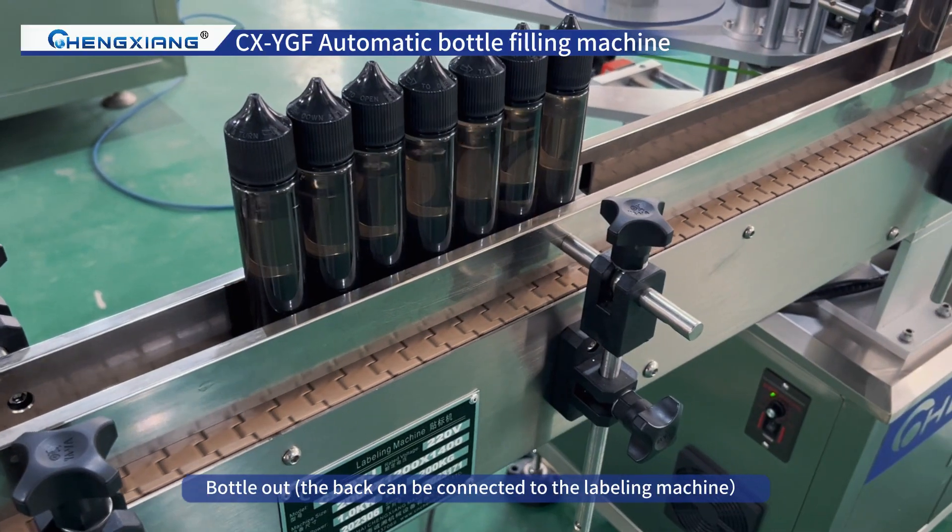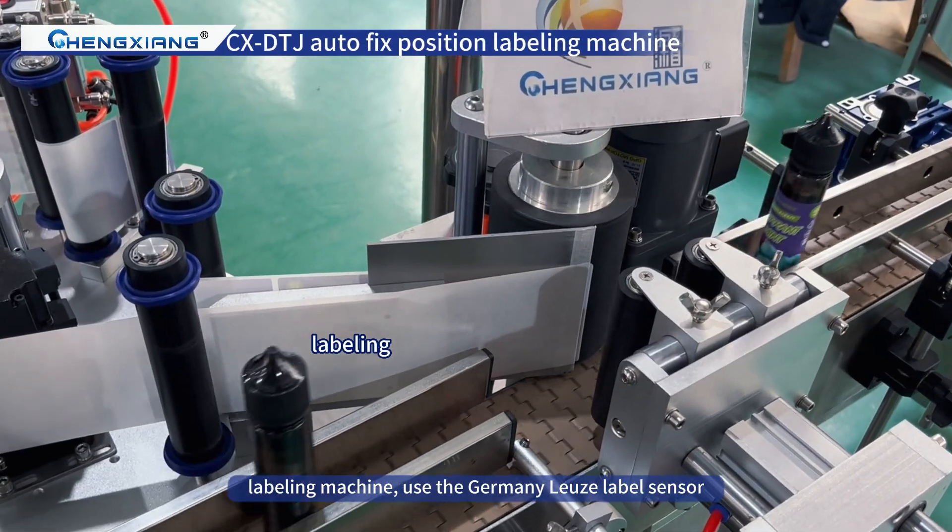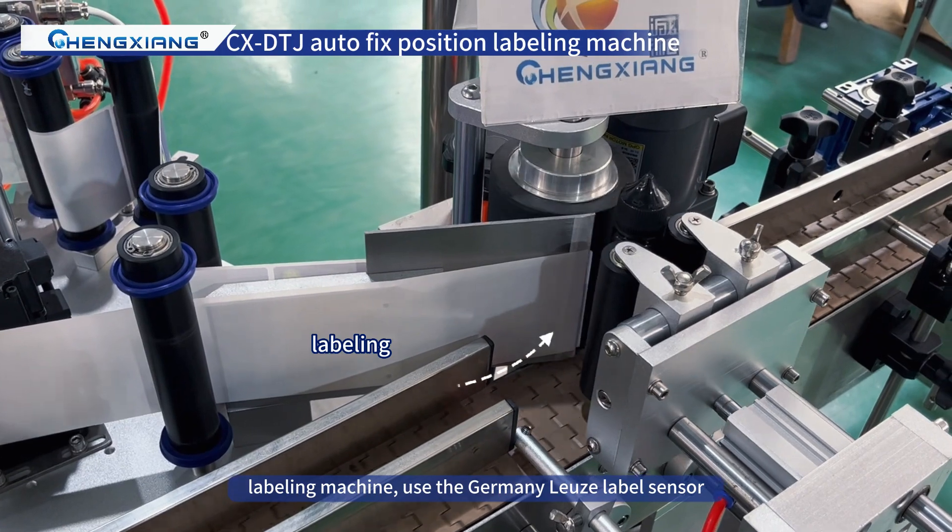Bottle output — the back can be connected to a labeling machine. The labeling machine uses the Germany Lüse label sensor.